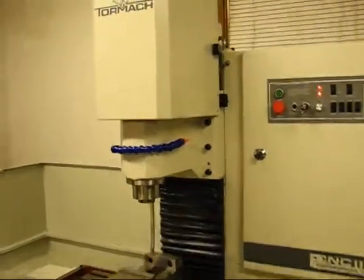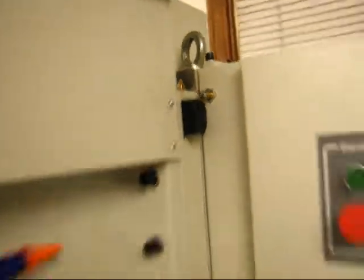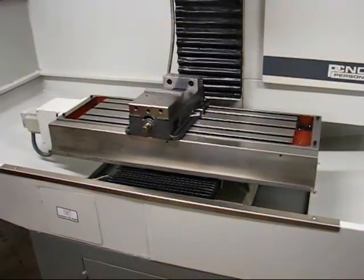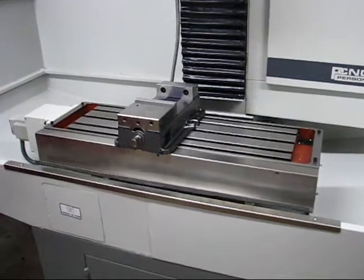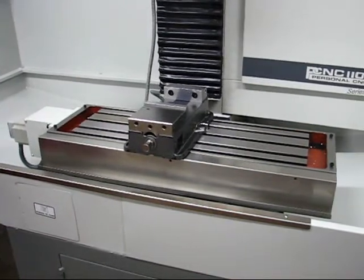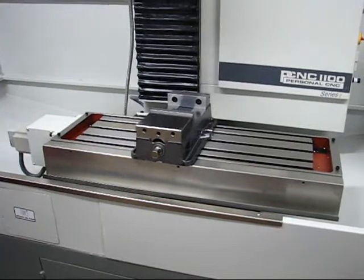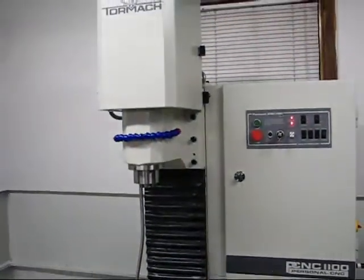The Z axis moves first until it gets up to the top, which is contacted by the ramp, and then the other axis will move. There you have it — that's it.